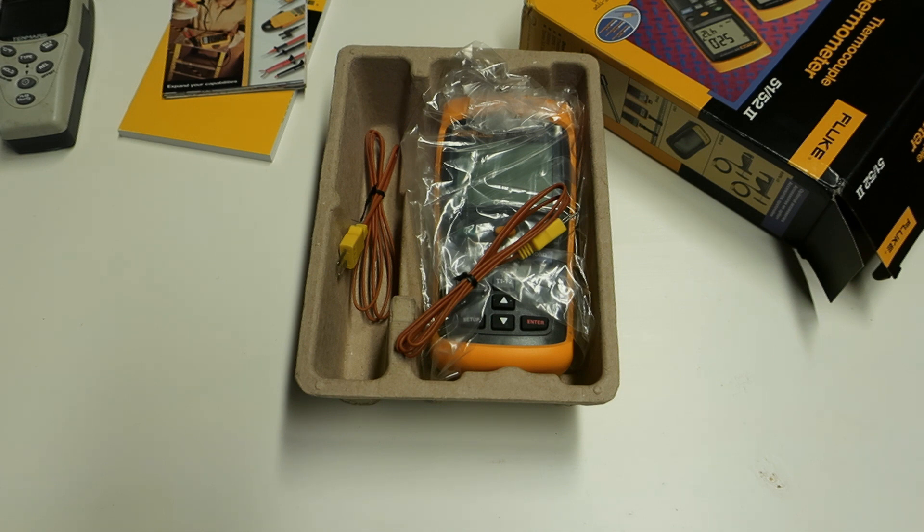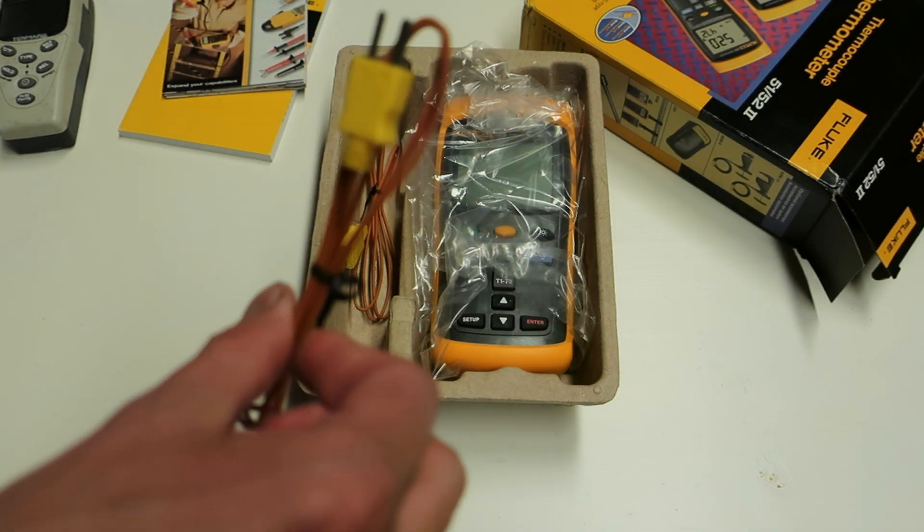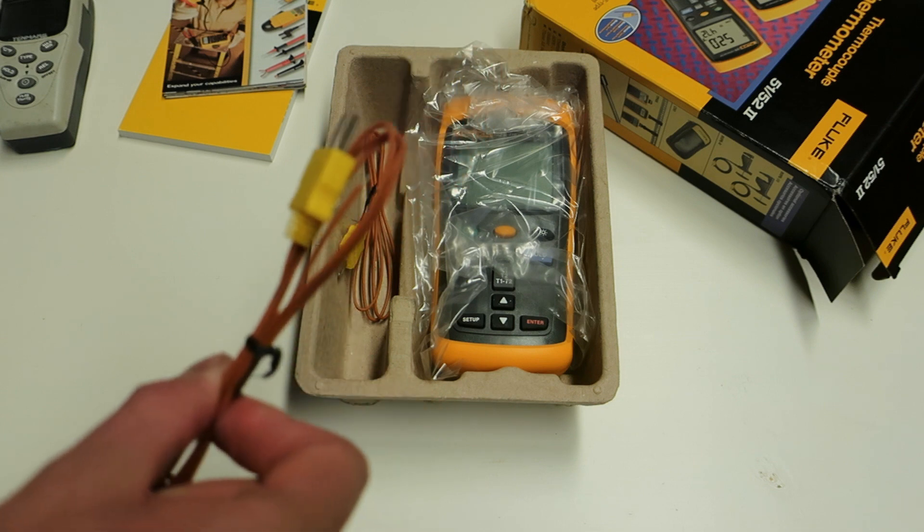The boiling point of LN2 at normal sea level air pressure is minus 195.8°C. My altitude is around 200 meters above sea level, so the accurate value should be around minus 195.9°C — not much difference from the sea level value.